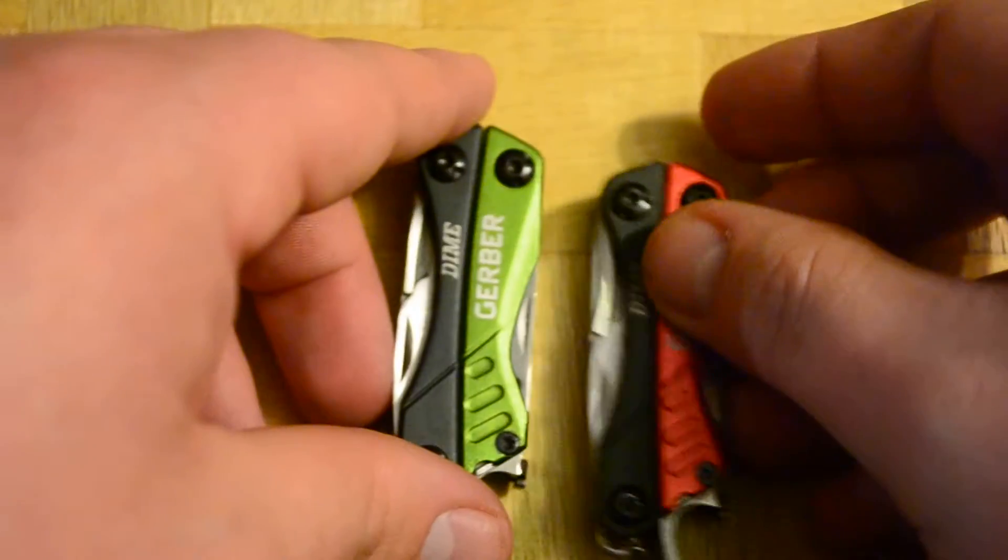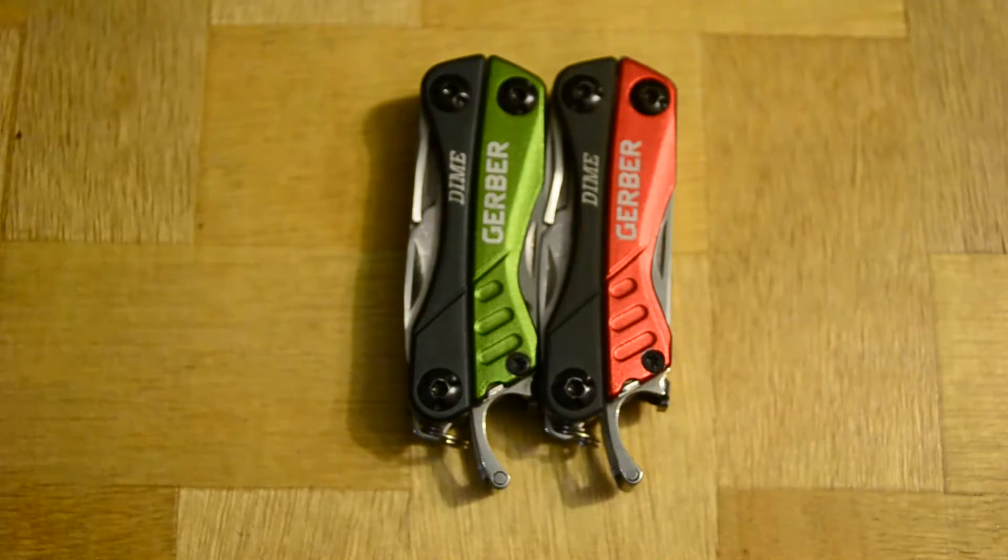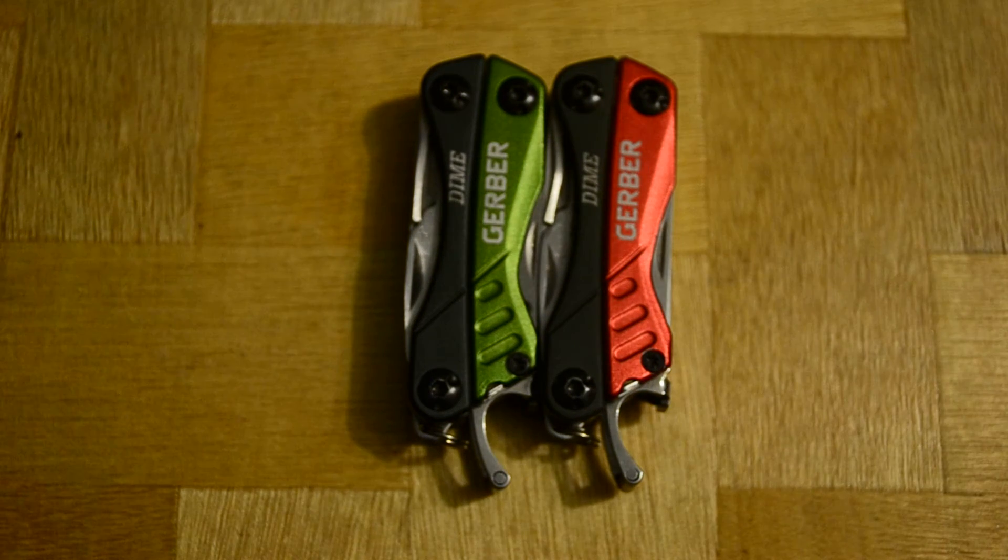It does come in a black color as well — I just have the green and the red here to show you, to give you guys a comparison of the colors. That's my quick look at the Gerber Dime — an awesome micro multi-tool. Check it out, guys. I really recommend this tool for anyone. Thank you for watching. Please comment, like, or dislike, or tell me if I left anything out. I'll see you next time — take care.